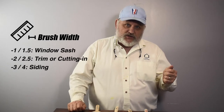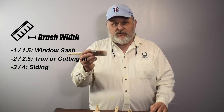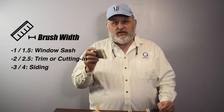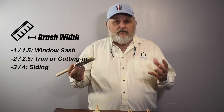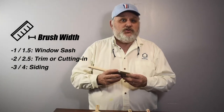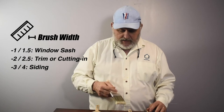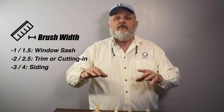The next thing to consider is the width size of the paintbrush. They come in multiple different sizes, but the bell curve sizes are 1 inch to 4 inch. If you're going to be doing window sash, you want to use a 1 inch or 1½ inch brush. For trim or cutting on walls, you want to use 2 inch or 2½ inch — try it out, see what you're comfortable with. You might have smaller hands, so a 2 inch brush might work better; a bigger hand person might use a 2½ inch brush. For a bigger area, furniture, or exterior siding, you might want to use a 3 inch or 4 inch brush.